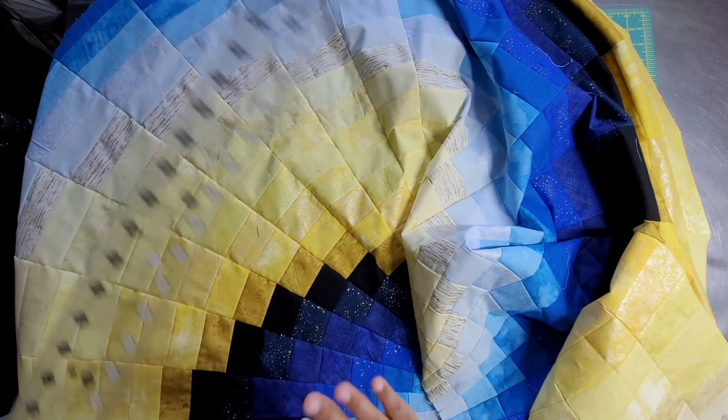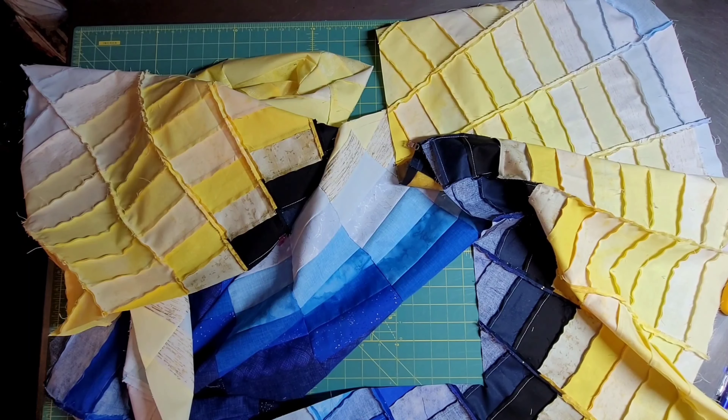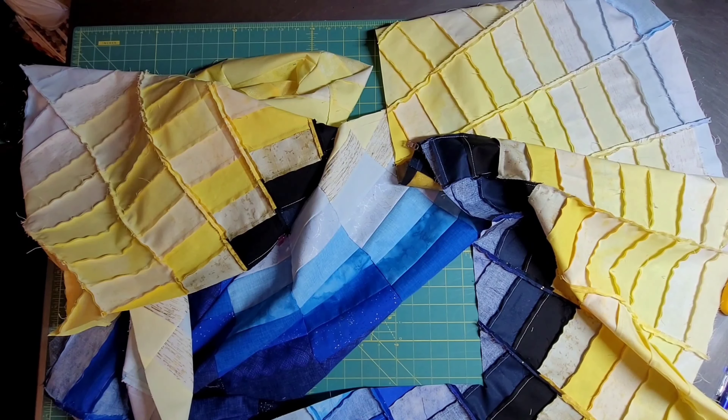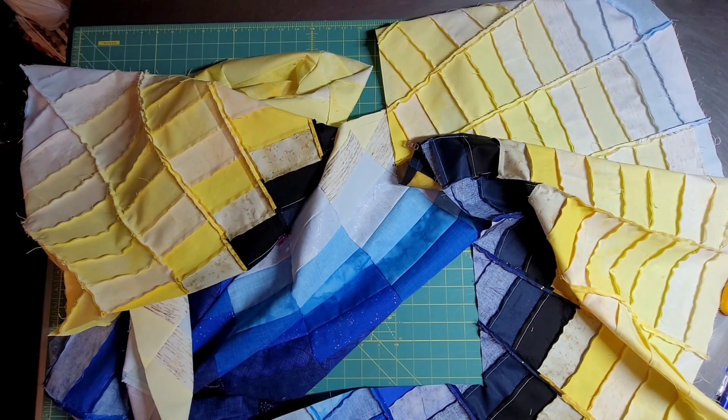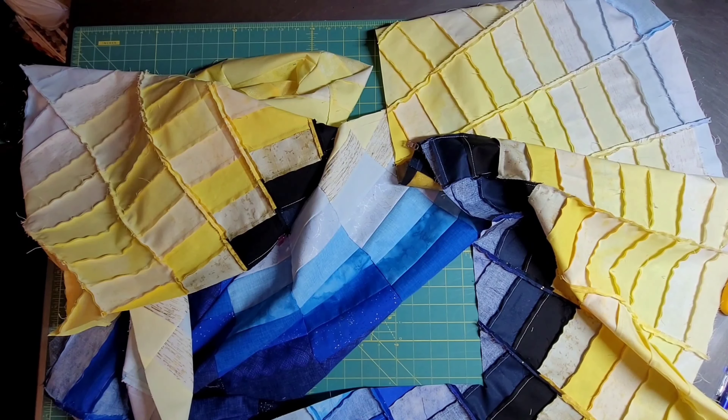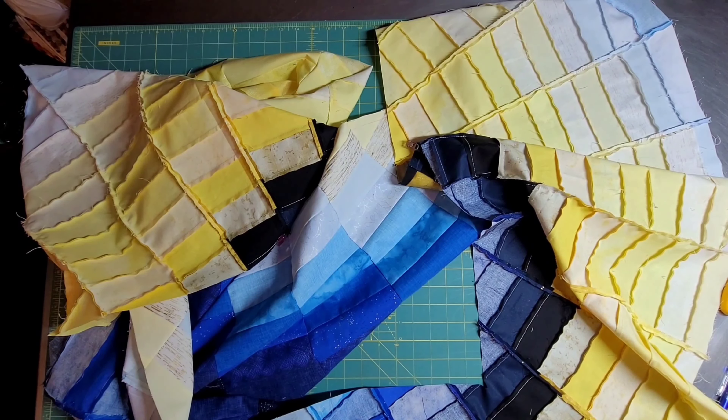I'm using my Quilter Select ruler because I do not want this moving at all. Again, you're working on bias, so be careful — you don't want to stretch it out. I'm not working in a huge workspace, it's actually very small, but it does indeed work — you just have to want it. This is a large quilt, 70 inches — a nice size throw, not tiny even though pictures make it look tiny. I go around with my rotary cutter and — bam — I've cut a whole hole in the center of the quilt. Scary but fun.